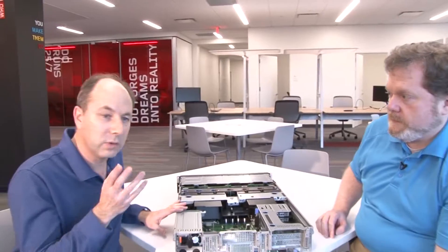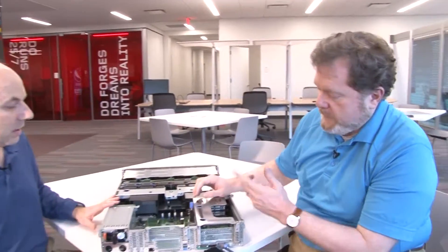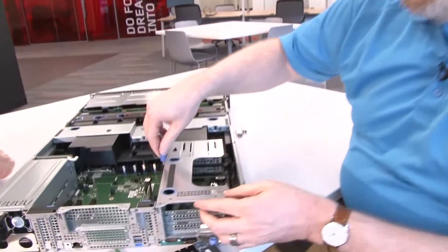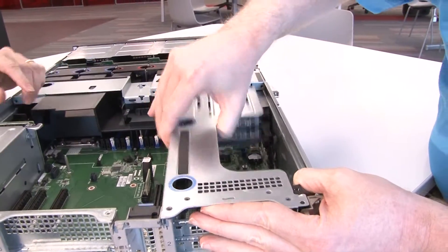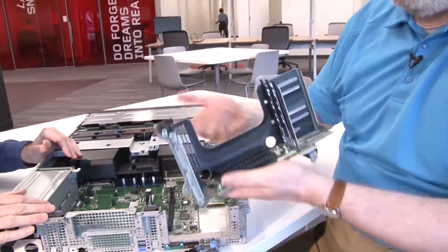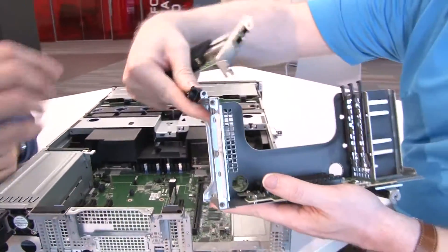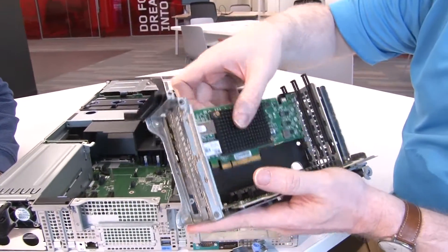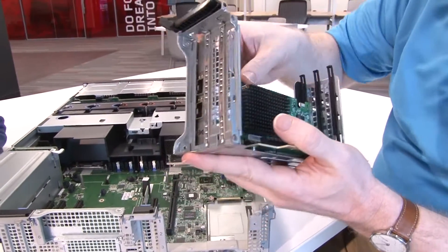We have the ThinkServer RD650 here, so let's put the adapters into the machine and show how they fit in. This is just the standard riser card that comes with the server that holds the PCI slots — it's just a cord-and-stern that pulls loose. If you wanted to put a PCIe adapter in, you would just pop that out, flip the little connector up, and install the adapter just like you would any other PCI card.